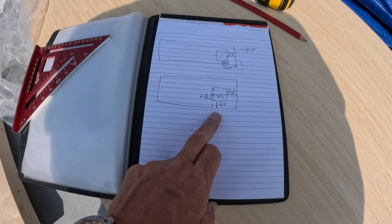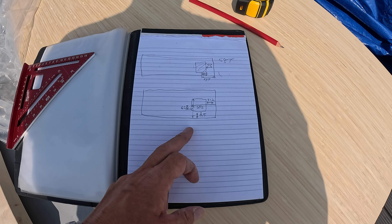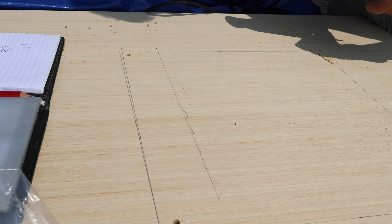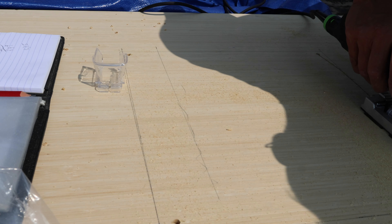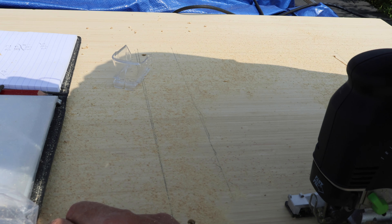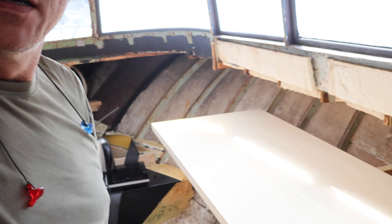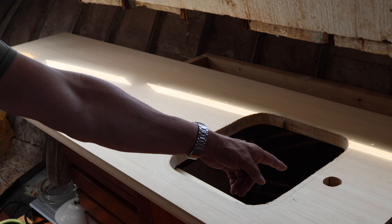These are the measurements — never mind the rough notation, I know what it says and that's what matters. I need to transfer that to the countertop. Okay guys, here's what I've got so far — have a look: a big hole for the sink and a smaller one for the tap.